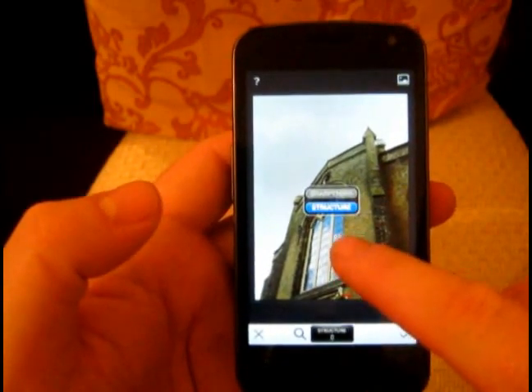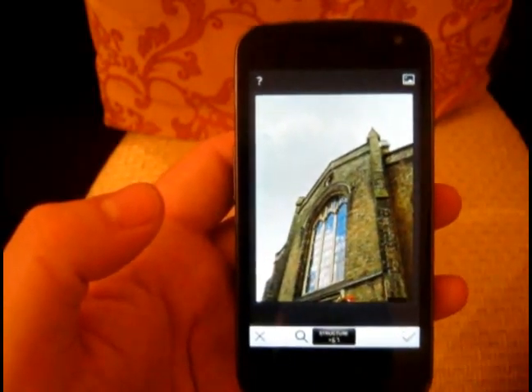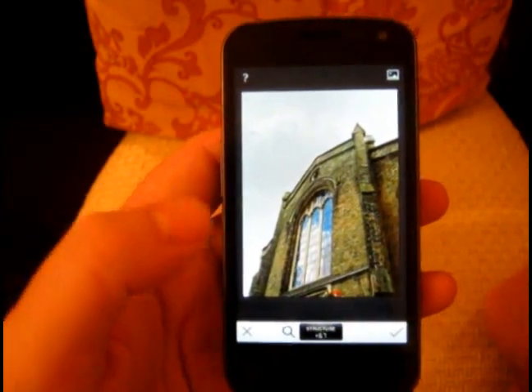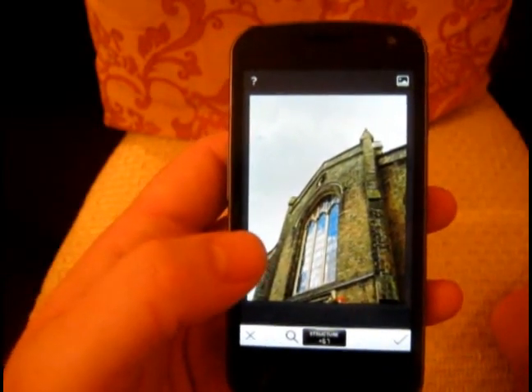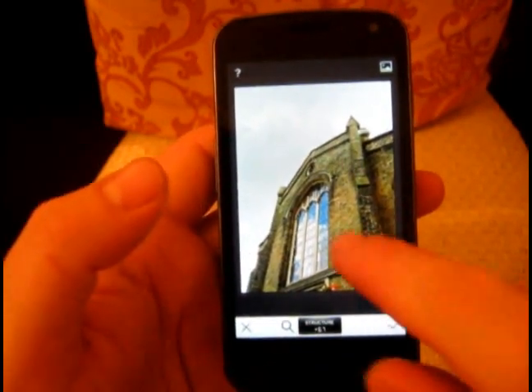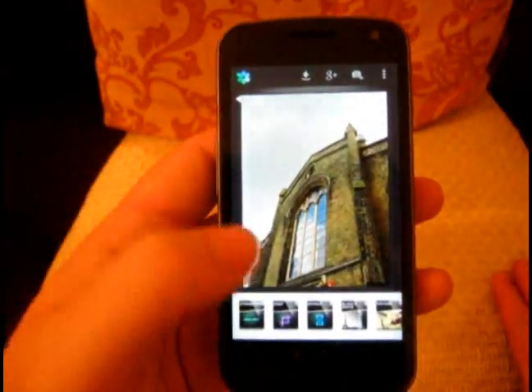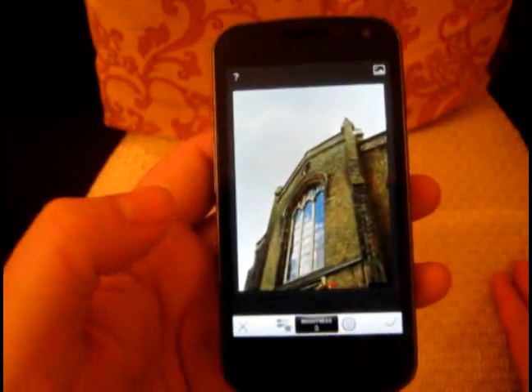In Details we have Nick's Nik Structure feature. Basically, structure is a bit like smart sharpening — it brings out local contrast in a way that doesn't really add lots of grain. It can make your pictures look very dynamic, but try not to overdo things. As you can see, it's incredibly fast as well. Let's make a quick black and white.